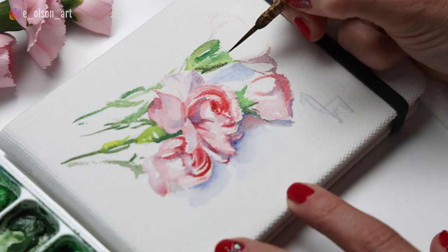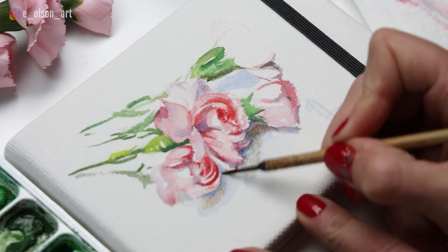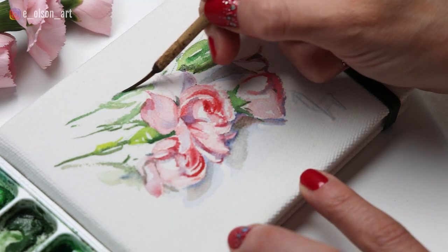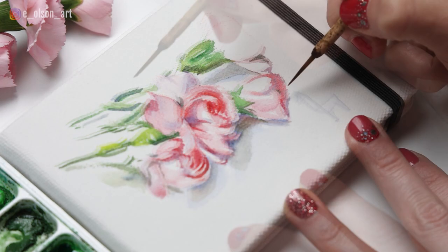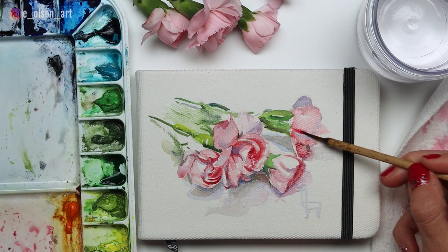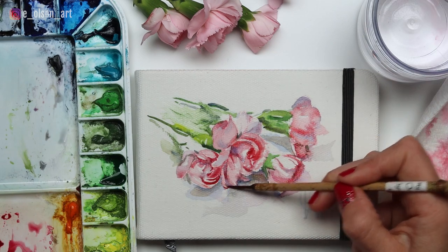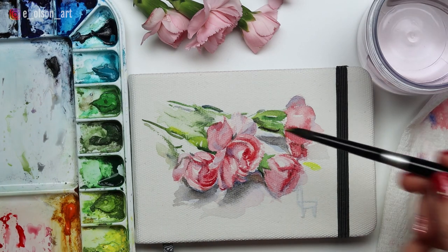I used indigo and burnt umber to darken the shadows beneath the flowers. These dark little details really help unify the whole thing and bring it to a level of completion. Some of the flowers and shadows required an additional layer to darken them — it's best to do this once the first layer is dry. Lastly, I added a few strong colorful brush strokes playing with shape and design. Remember that as an artist, you don't have to just paint what you see — you can modify, remove, or add anything you want. Make it your own.